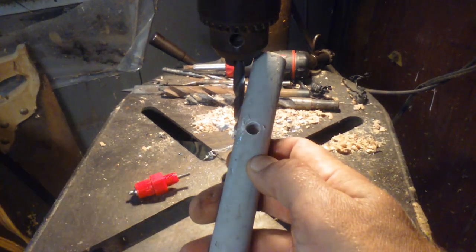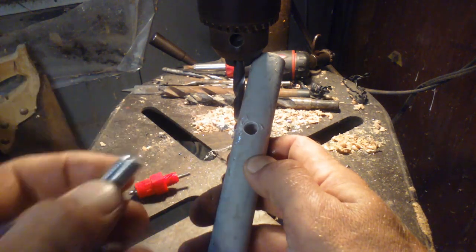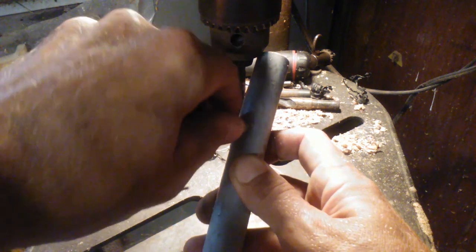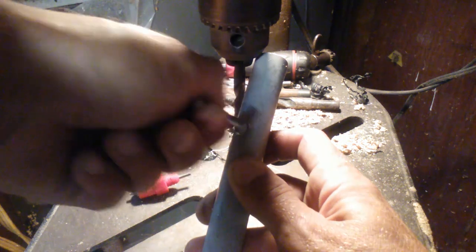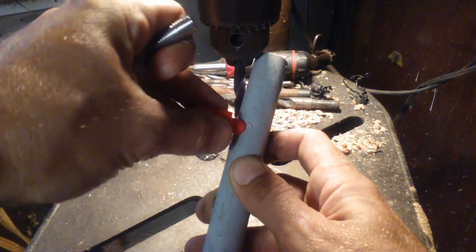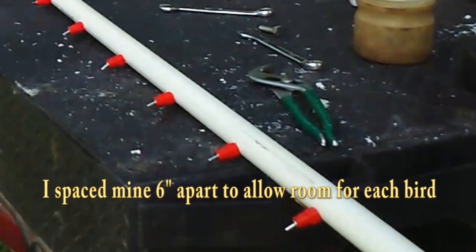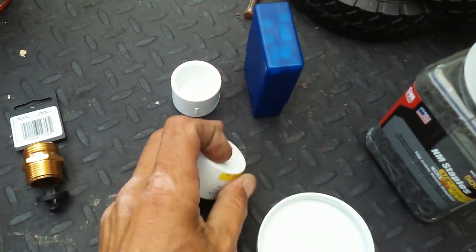Now that the hole is drilled, before putting in the nipple, take a bolt of the same size and thread as the nipple and screw it into the pipe. You may need a wrench, but once you work it in and back it out, you'll have threads and be able to screw your nipple right into the pipe.